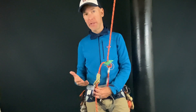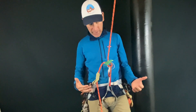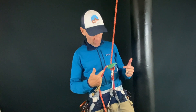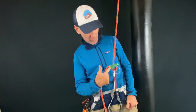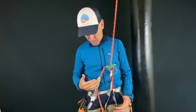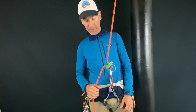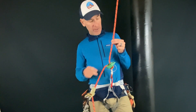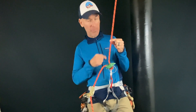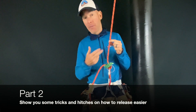An advantage of placing the friction hitch below the DCD is that it's only carrying the weight left over after the rope friction going through the device — not your full body weight. So when it does hold your load, it's easy to release and continue your rappel. In the next video we'll talk about a disadvantage: if the friction hitch is above the DCD, 100% of your weight is on it, which can make it harder to release.